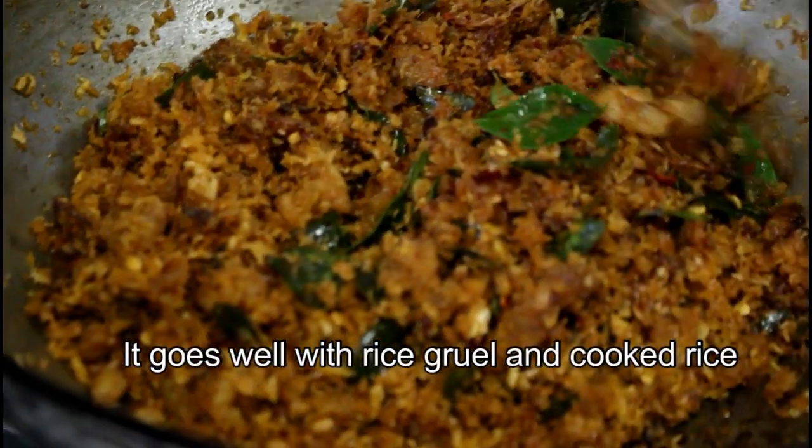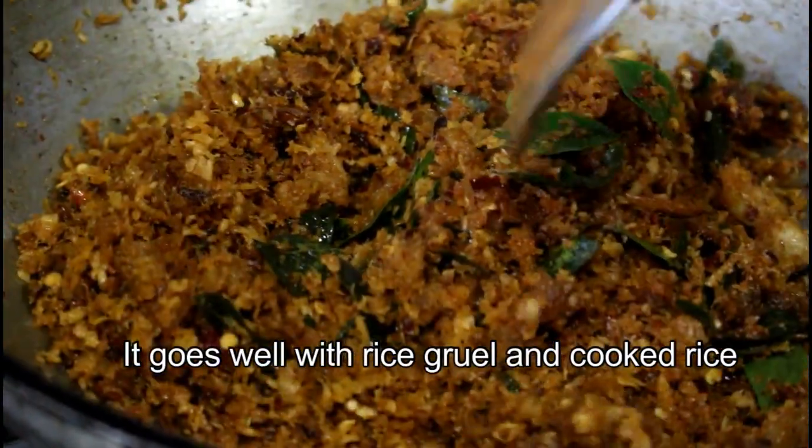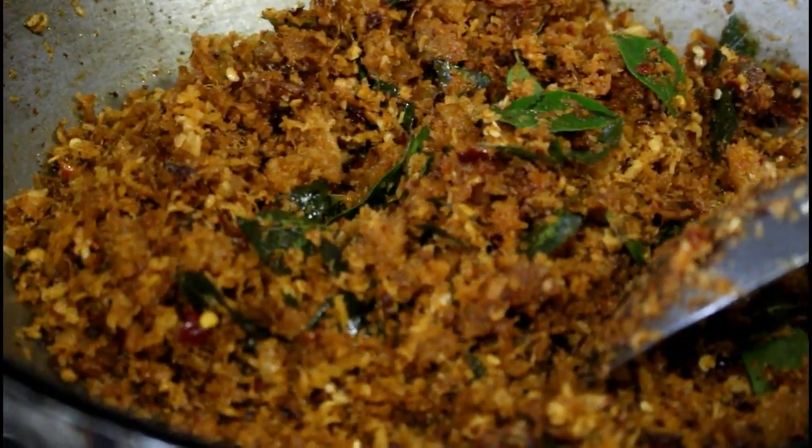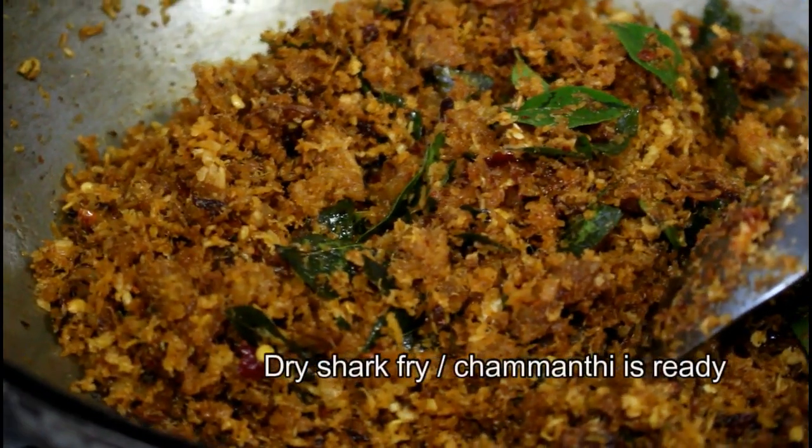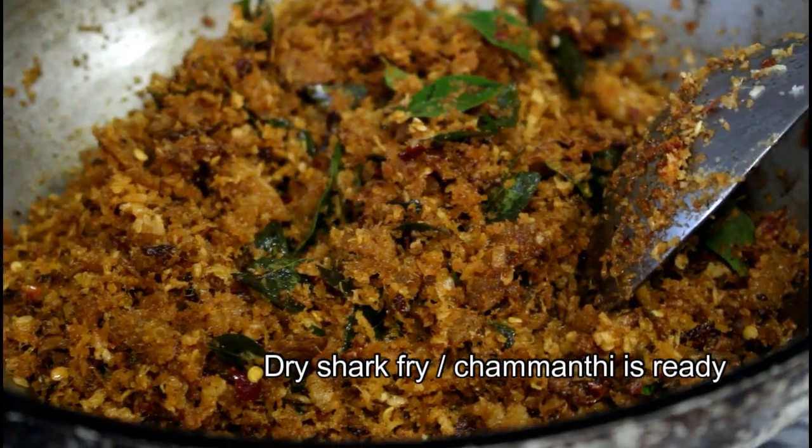I boil it as needed. If you don't like it, you will be able to fry it instead. Now we are ready.